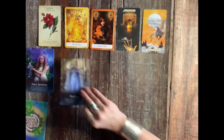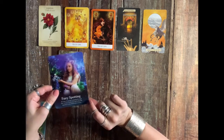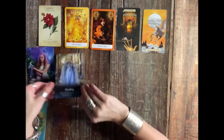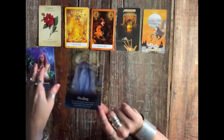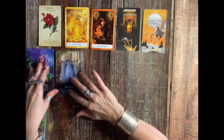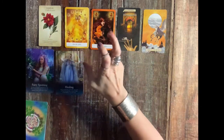Fairy spotting and healing — it says: it's time to go fairy spotting. They say seeing is believing, but in fact the opposite is true: believing is seeing. That's an important message. Healing: is now the time for you to give or receive healing? Everyone has a natural ability to heal others — yes, even you. So some of you are wanting to leave this happiness behind.